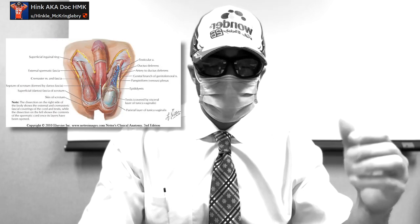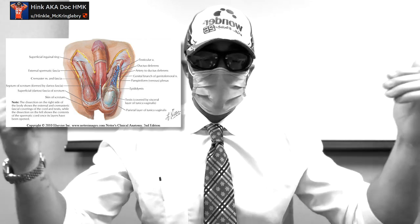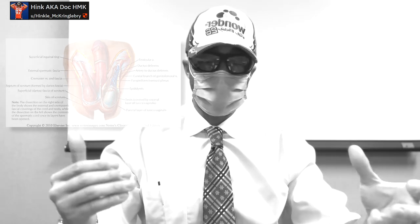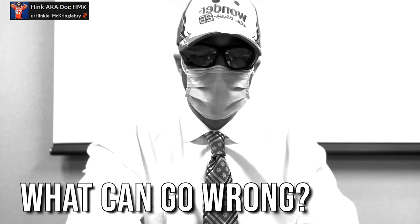If you look at this second view here, you can see how the spermatic cord runs from your inguinal canal, your groin, and runs down on either side into your testicles. Now that we have that out of the way, how can it go wrong? Well, there are a couple of different things that can go wrong.